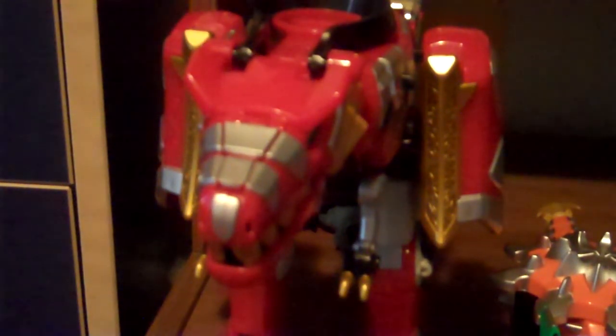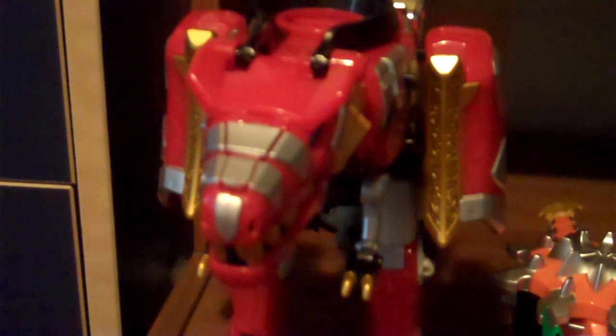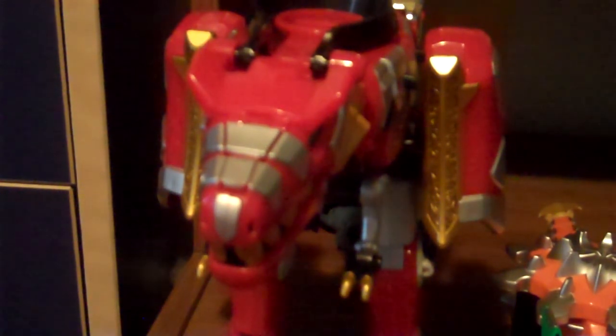And here are all the Zords I just reviewed. By the way, I'm going to try to do every weekend a review or two, so be expecting that. For FireGuy, signing out - have a good night!